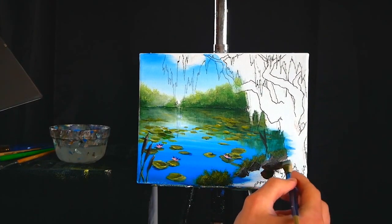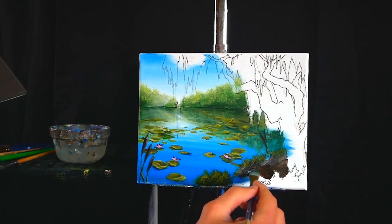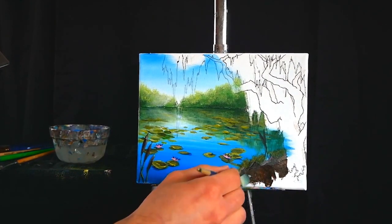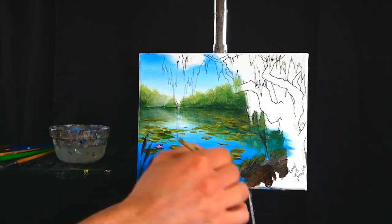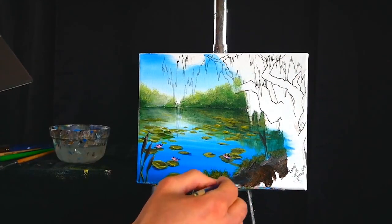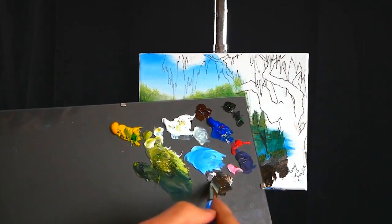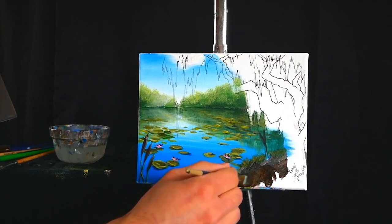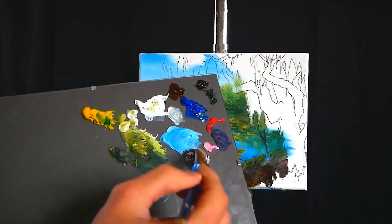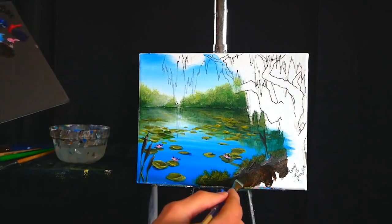I'm going to begin to block in the base layers of my ground. We'll come back in to add highlights and mid-tones, but this is the foundational process — it's very much like building a house. You start by digging the hole, pouring the concrete, laying the foundation. It isn't wildly aesthetic at first, but you have to believe in the vision of what it can be when you build on top of it. We're just creating a foundation that we will then expand upon and make something truly beautiful.